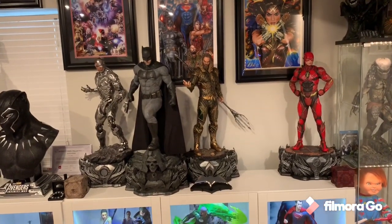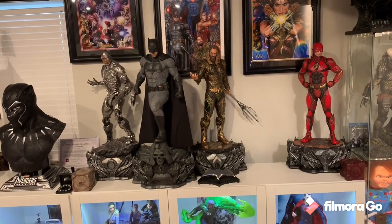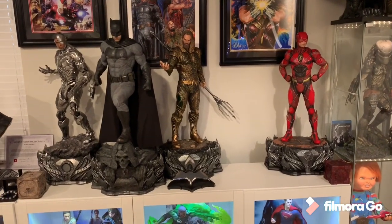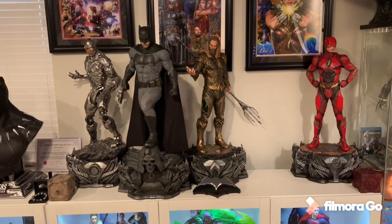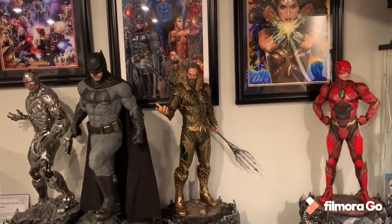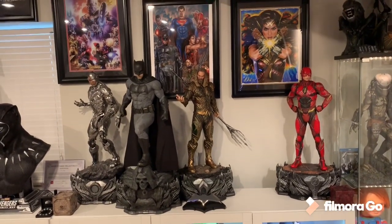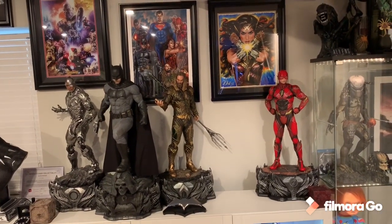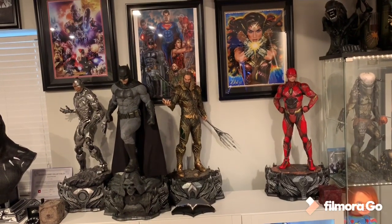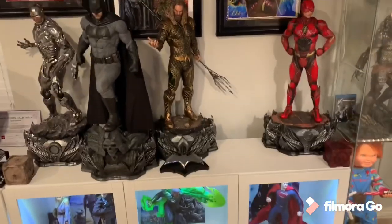Wonder Woman arrives Monday. Looking at Flash, he's absolutely freaking awesome — I love the colors, he really pops. Of all four head sculpts in this line, his is probably the best likeness, a 10 out of 10 head sculpt in terms of paint and detail. The costume is really impressive — definitely a knock out of the park. His base is also a little bit more vibrant.